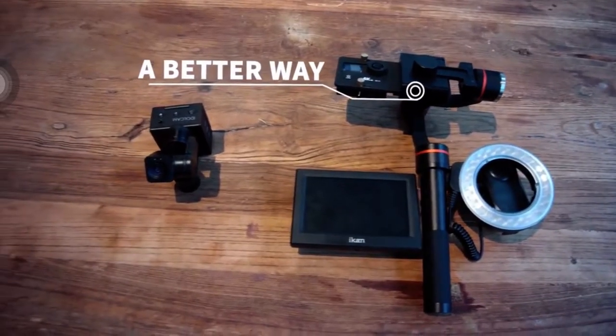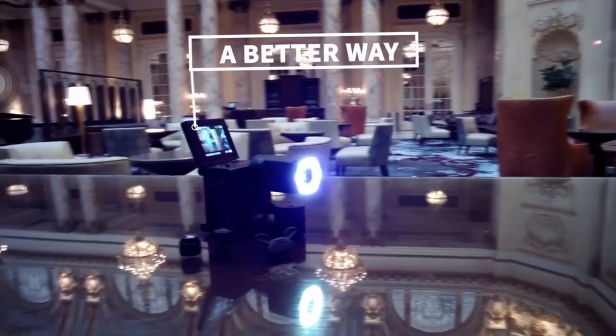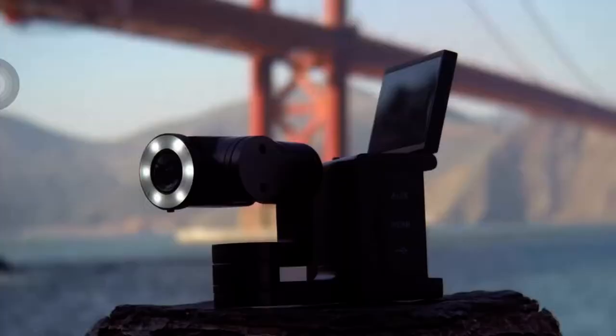Now figure out how to connect the lights and monitor. We built a better way. Hi, this is Jason, creator of VitoCam.